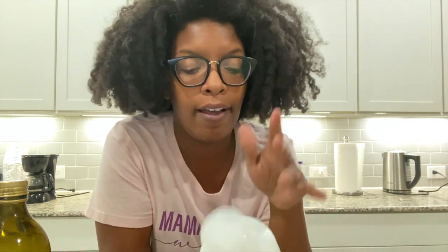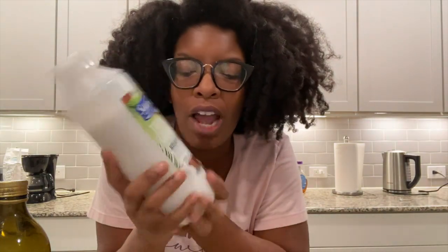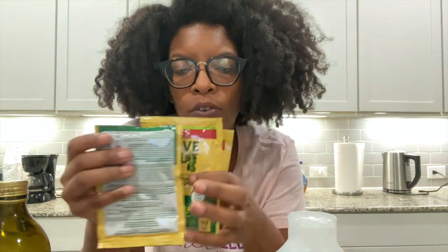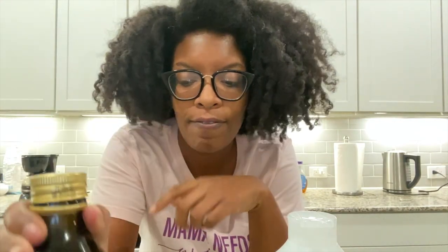Hey you guys, I'm in a different area — I'm now in my kitchen because I'm getting ready to whip up a deep conditioner. We're gonna make this very simple. I have Suave's Tropical Coconut Conditioner — I love the new packaging, Suave. I have ORS Olive Oil Replenishing Pack, I have three of them, and I have olive oil.